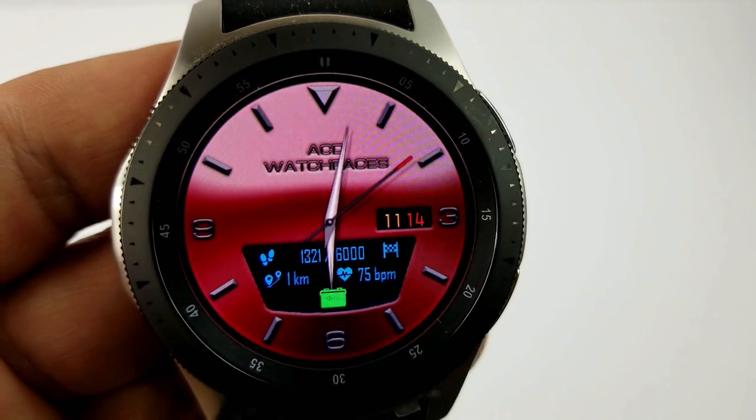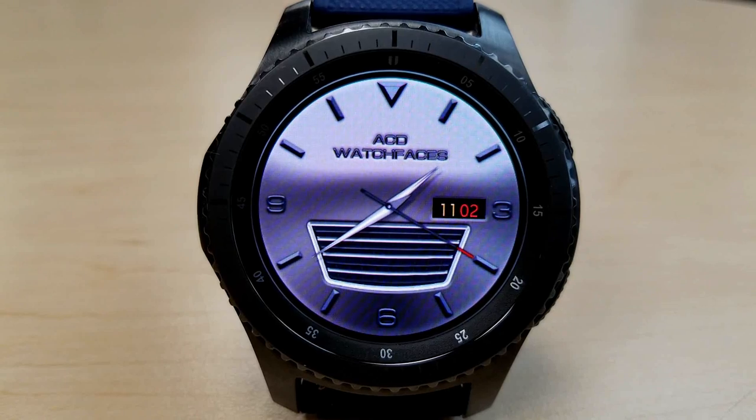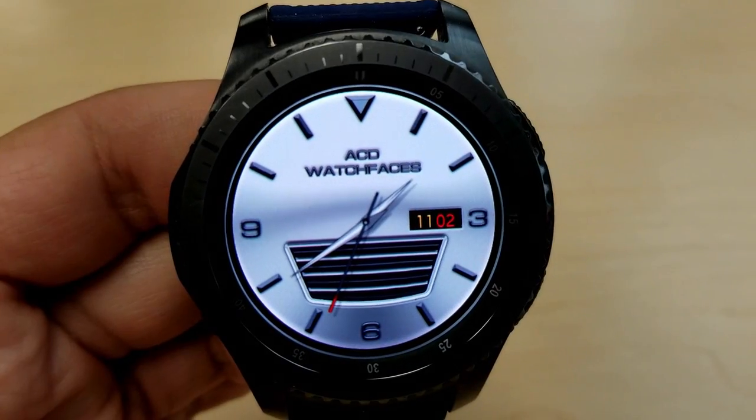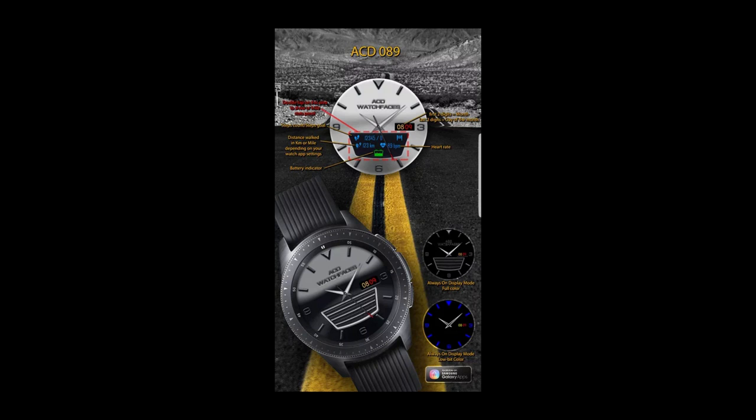That distance measurement can be set in miles or kilometers — it's really up to you. I've said this before, but I really like it when developers put this hide-and-reveal functionality in the faces, because it lets you choose whether you want to keep it a clean and simple looking face, or if you want to see all that information with just a tap.